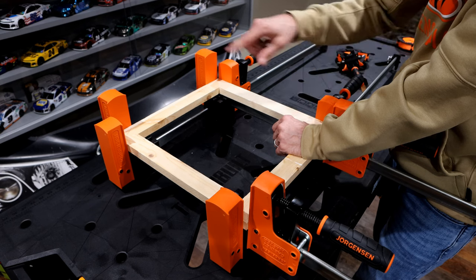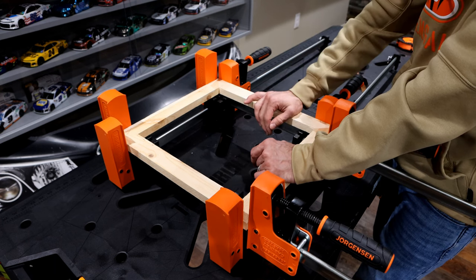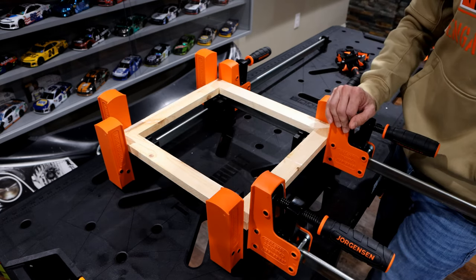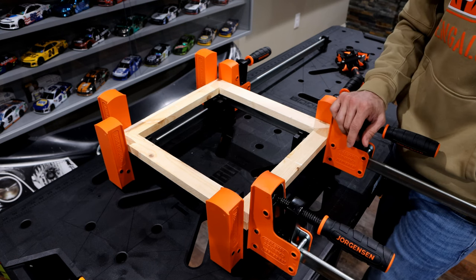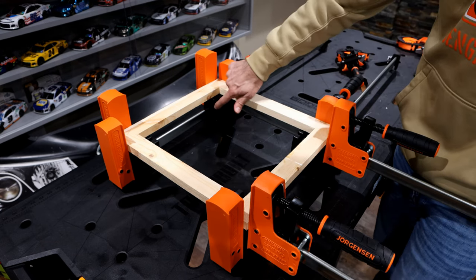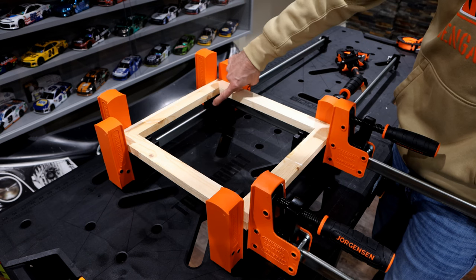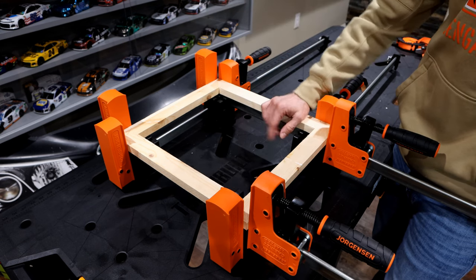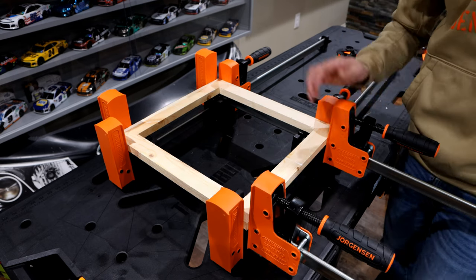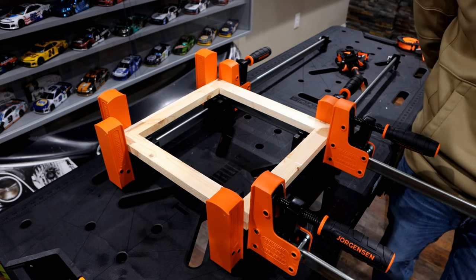Once you get in a rhythm of setting these up, you can really get going getting a lot of these glued up in a very reasonable time. These are a well-justified investment. Hopefully this helped you out. If there are any questions, put some comments below and I'll be glad to help. I'll post some links in the description as well. A lot of the clamps are at your local Home Depot or Lowe's, but these blocks are very hard to find — the only places I've found them are on Amazon. Please give me the thumbs up, and if you're interested in more content like this, please hit subscribe.